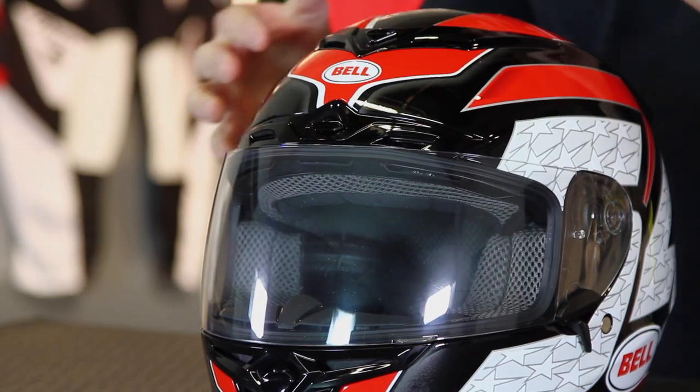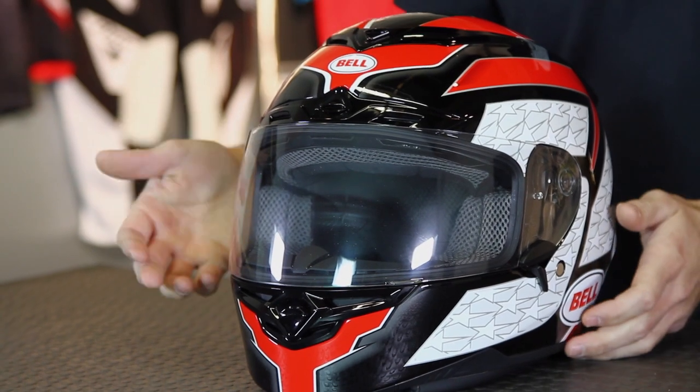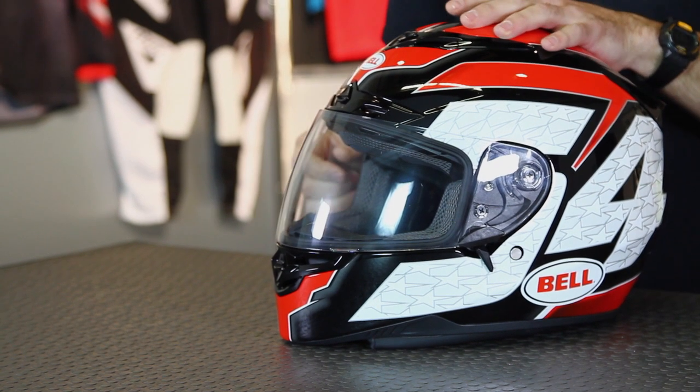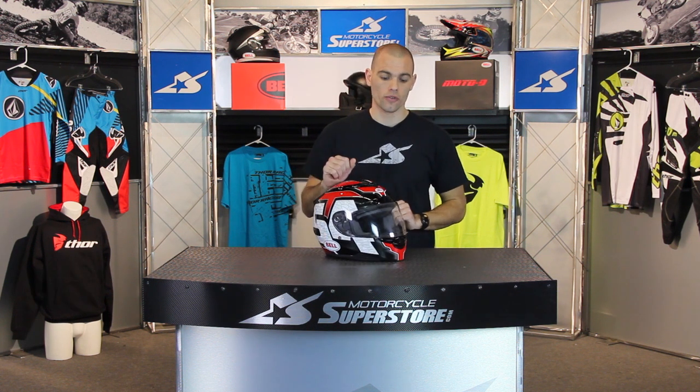In addition to the vents built into the shell, it also allows for some venting through the face shield. The face shield is pretty unique — this is what they call their Neutra Fog II. It's an anti-fog and anti-scratch shield and it's also UV resistant, so it should last over time.